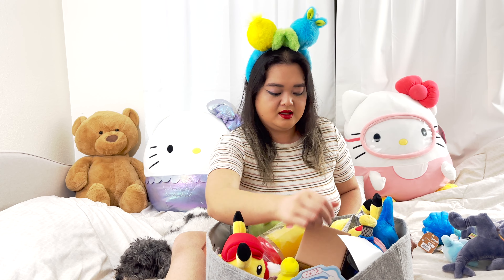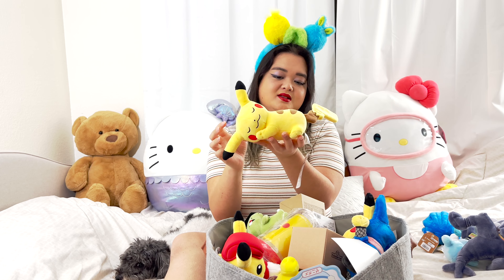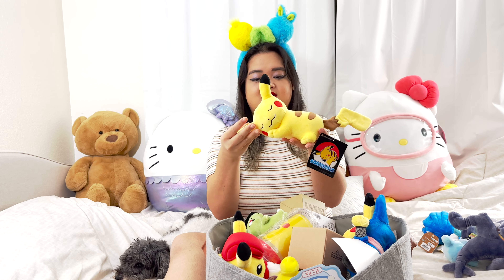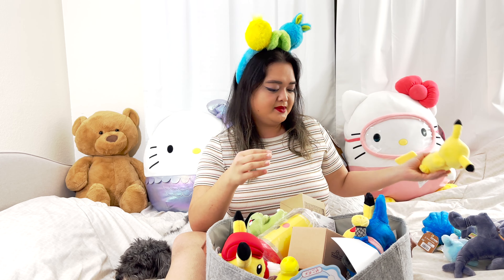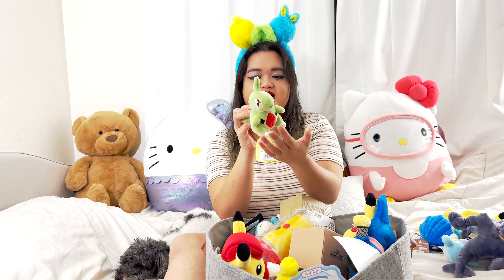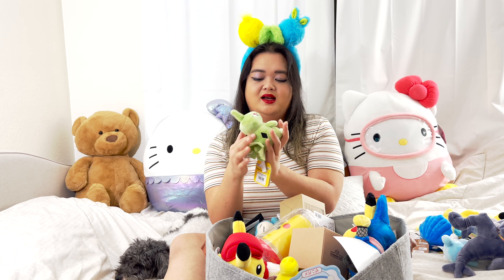I got a sleeping Pikachu — or sleeping, napping, snoozing. Isn't it cute? Like a little lap. And then I got a Larvitar — isn't it so cute and tiny? I love it.